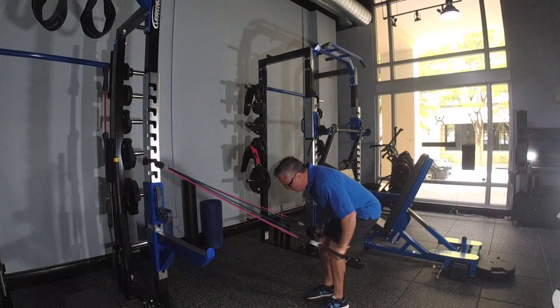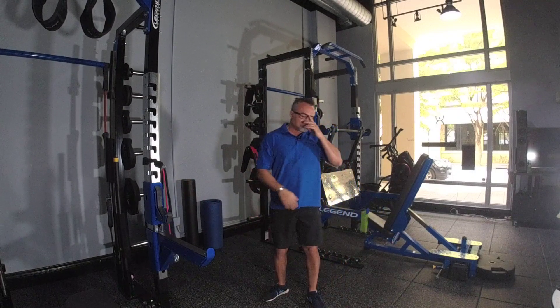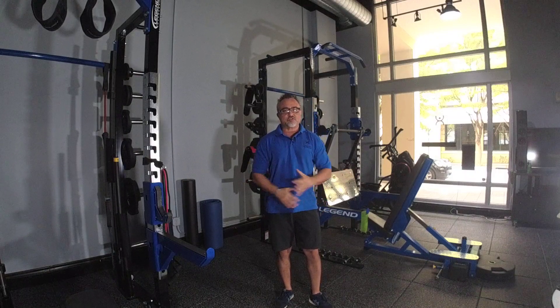Breathe out. 9, and 10. Perform anywhere between 8 to 12 reps if you want to develop hypertrophy in your triceps.